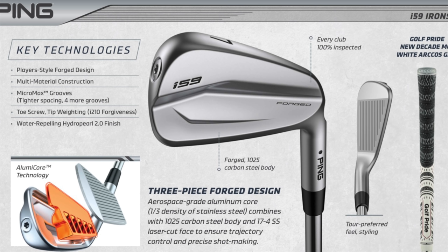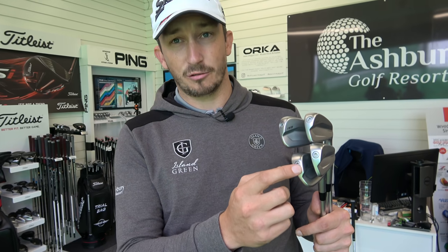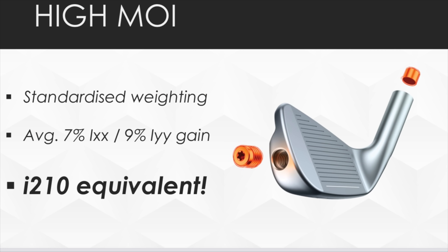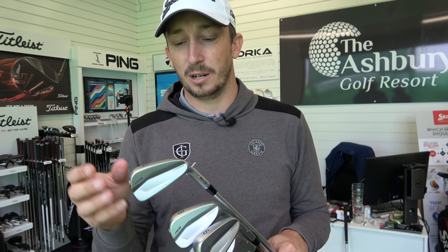It's also a three-piece forged design — three different metals in here: aerospace grade aluminium, stainless steel, and 1025 carbon steel — all forged together to make this head. The last noticeable tech feature is this little screw here. There's tungsten weighting in the toe, but they've also got tungsten weighting in the heel — not where you'd expect it, actually up in the hosel. This is designed to give you a little bit of forgiveness and launch while still having that blade-looking players iron.